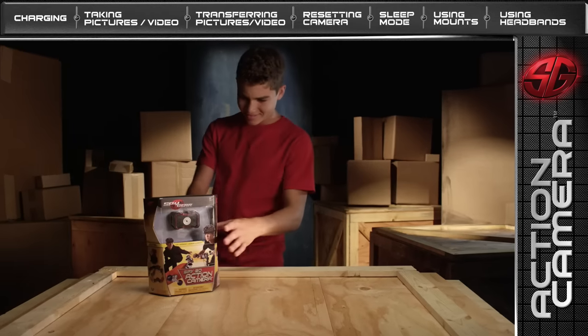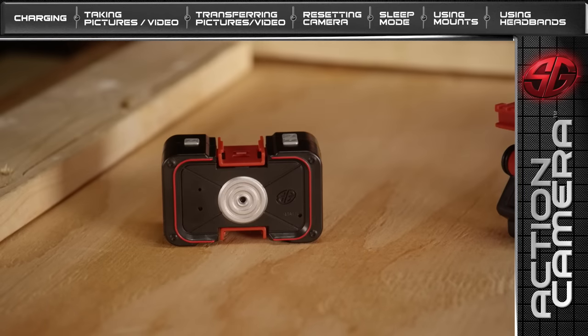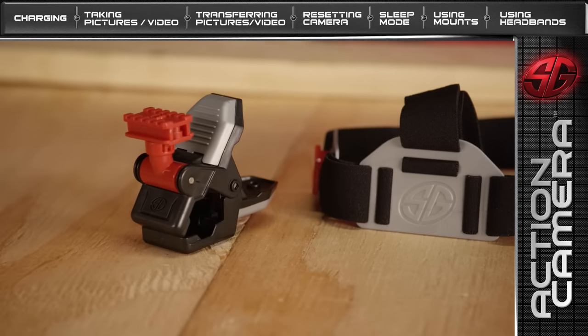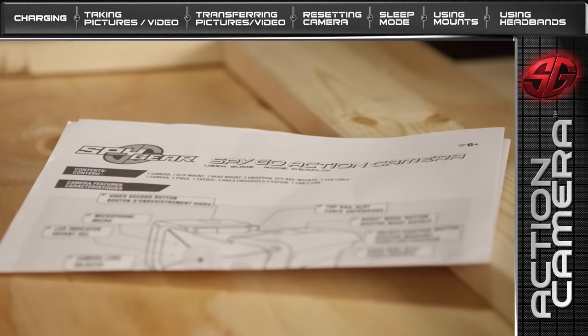Let's start off by opening your SpyGear Action Camera box and making sure you have all the equipment: 1 camera, 1 clip mount, 1 head mount, 1 USB cable, 3 universal spy rail mounts, and 1 instruction guide.